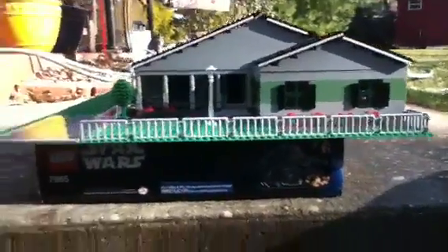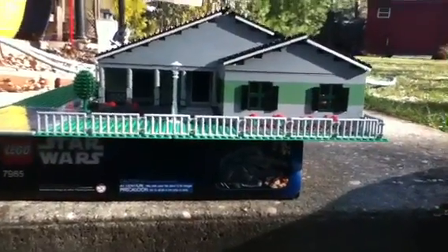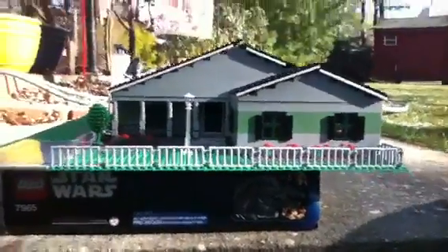Alright, here's another LEGO review. It is on another custom mock house which I made.